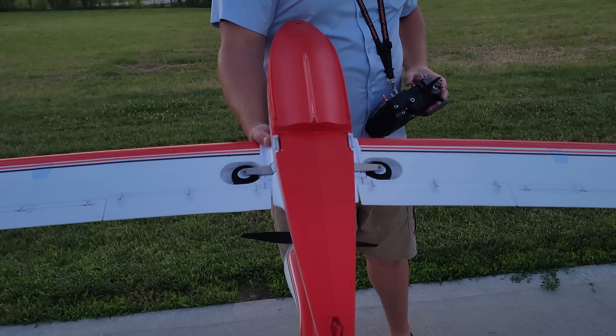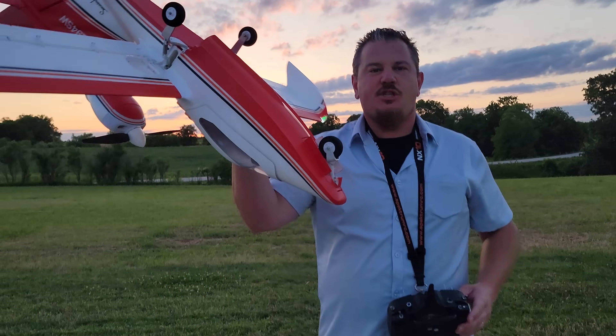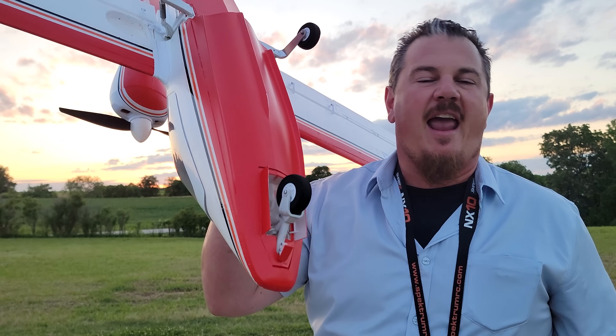Check this out. We've got a functional water rudder, and then it transports itself into the world of general aviation on the ground. Look at that - amazing. Steerable nose gear and all.